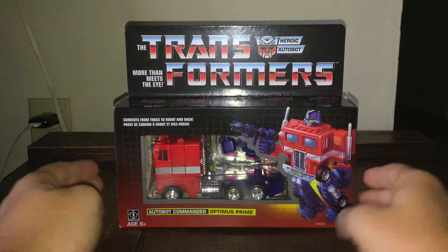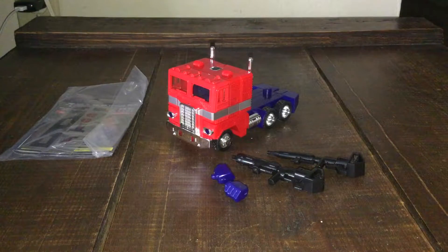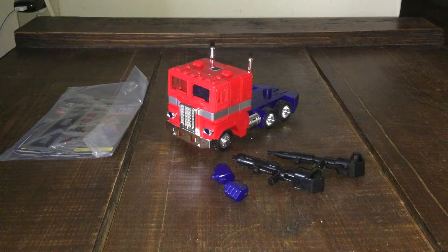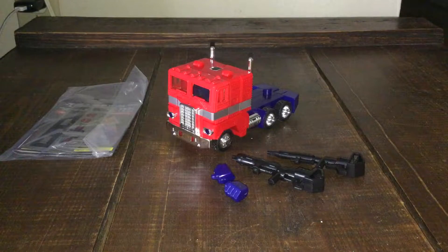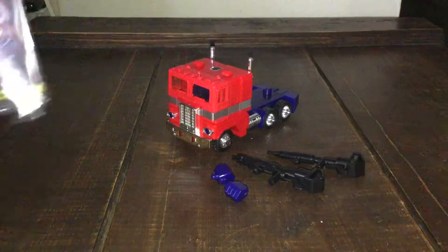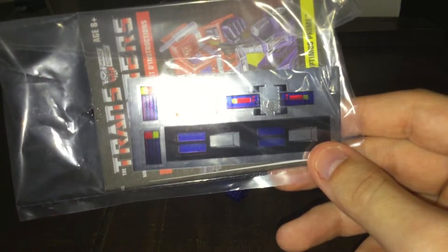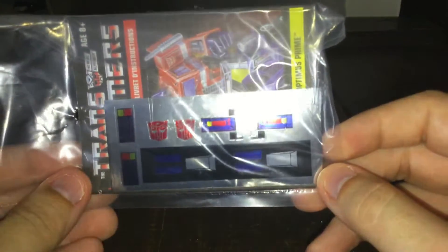All right, so here's Autobot Commander Optimus Prime out of the packaging. It's a small number of pieces, but I love it — this is a redesign in the 80s style and I finally got it. Before looking at the figure itself and accessories, there's a sticker sheet and instructions included.